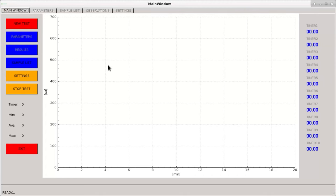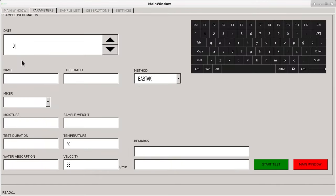For the 20-minute test, the new test indicator is selected. The test date is automatically assigned, and a different date can be selected if desired. Sample and operator name are entered, and the sample amount is selected as 300 grams. The moisture value is entered and sample quantity is calculated automatically. The test time of 20 minutes is entered to determine the stability value, and the percentage water removal value determined in the previous water removal test is entered.